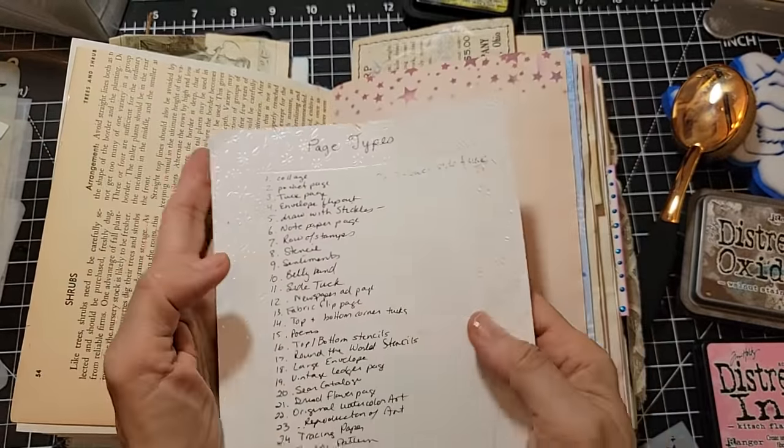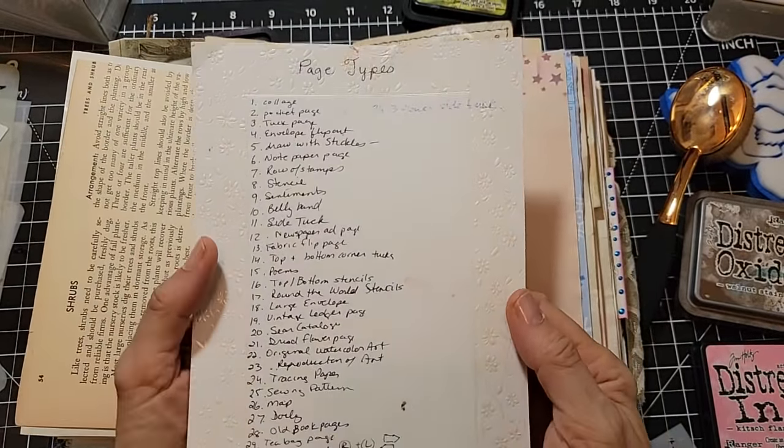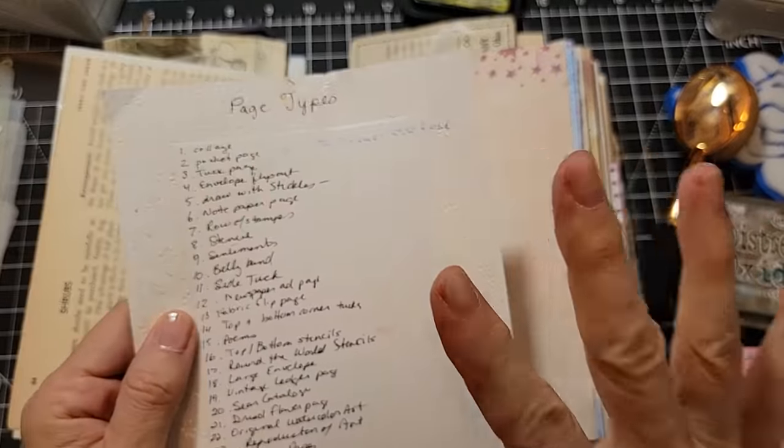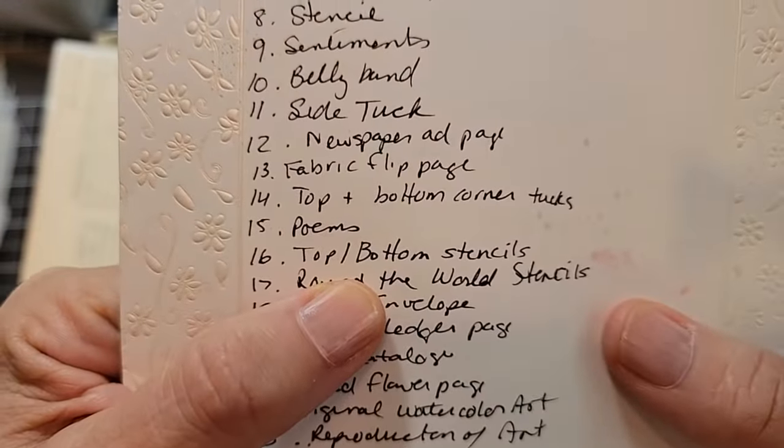Hello everybody, this is Pam with the Paper Outpost, and today we are carrying on with our Never Endless page ideas for our junk journals. I am going down this old list that I made a long time ago, and we are on number 16: top and bottom stencils.